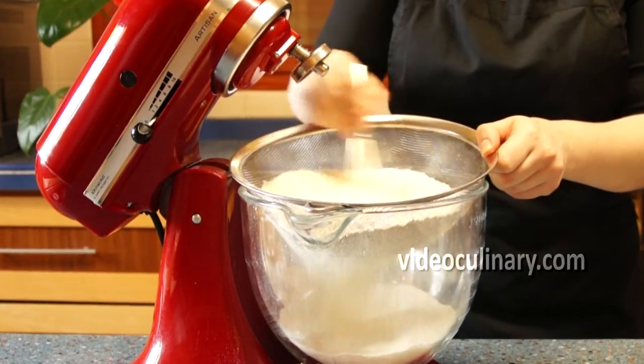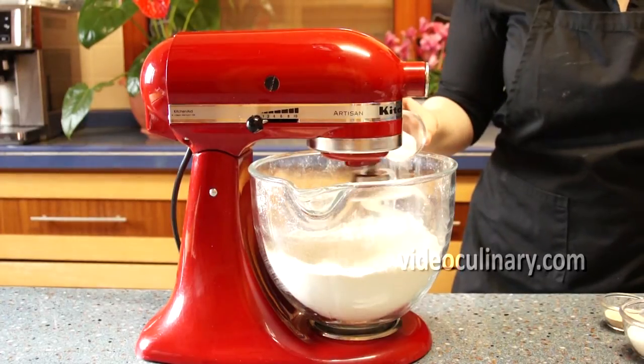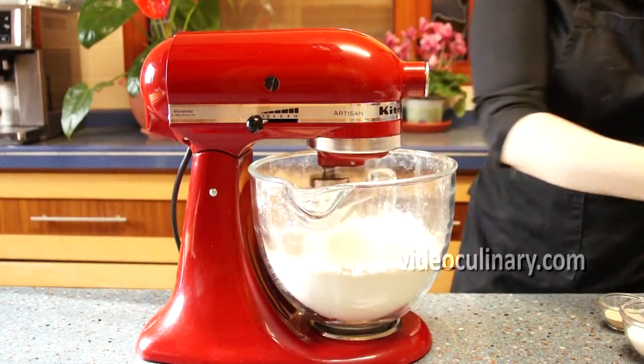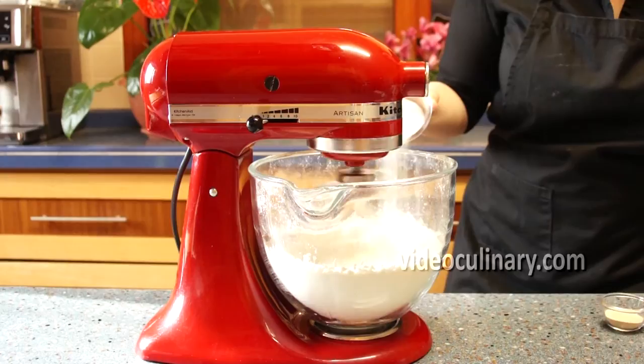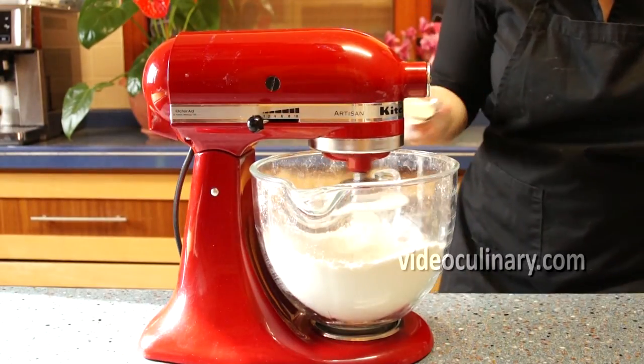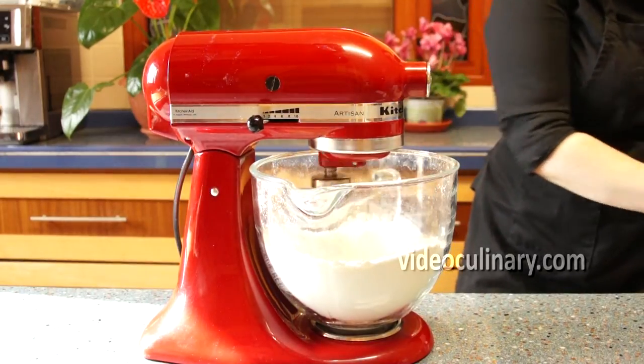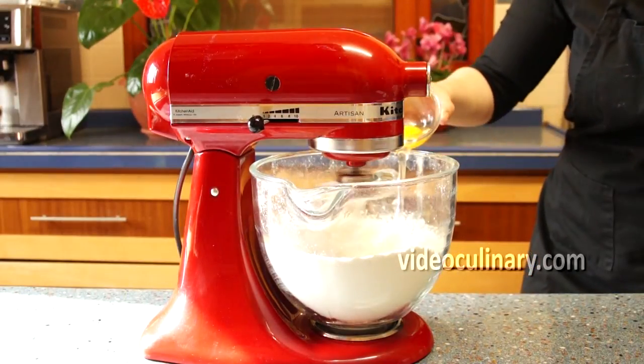Sift 700 grams of flour into a mixing bowl. Add 10 grams of salt, 80 grams of sugar and 10 grams of instant dry yeast. Mixing on low speed, add 2 eggs, one at a time.